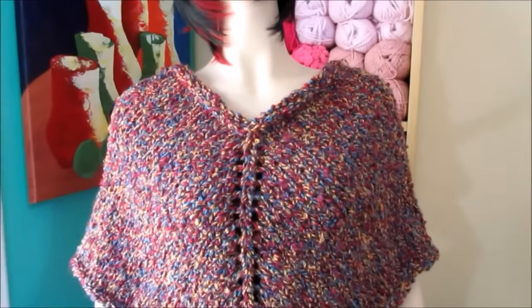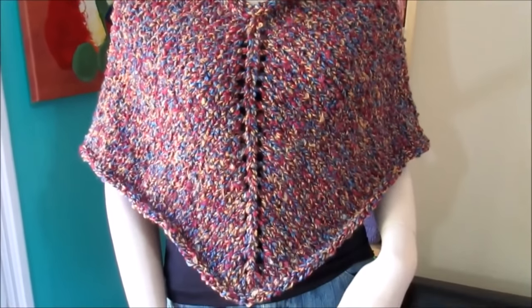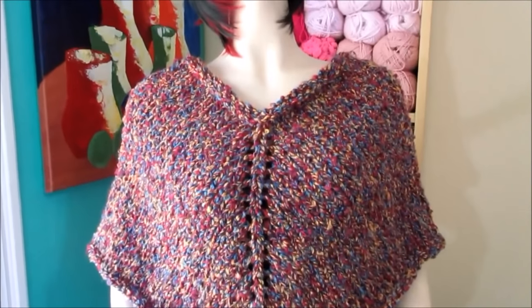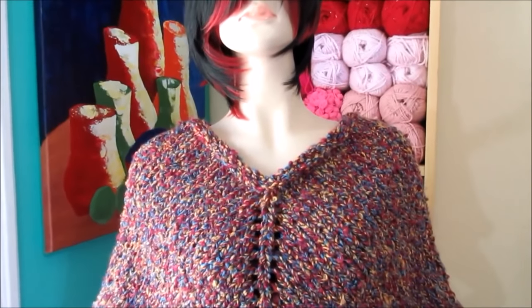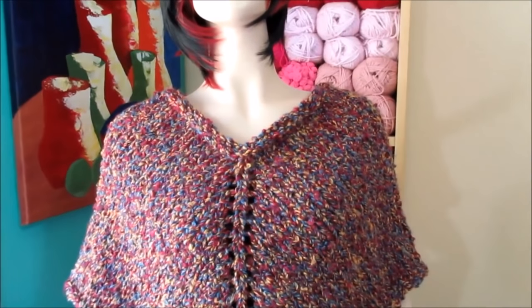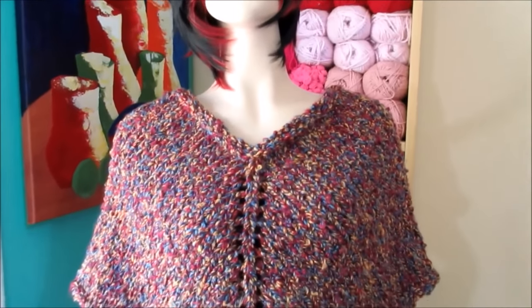Here I just wanted to show you what it looks like without the collar — it's a beautiful mini poncho. And something else you can do is add a hood, but that will be in a different video. For this one I'm going to do a collar and it looks fantastic.